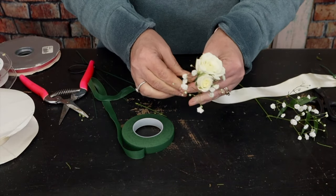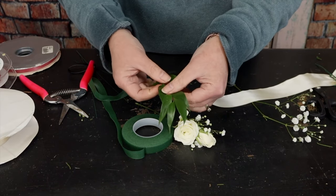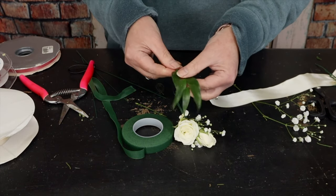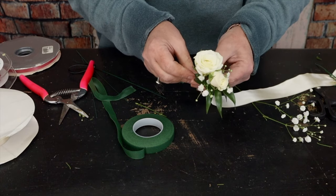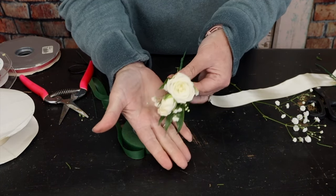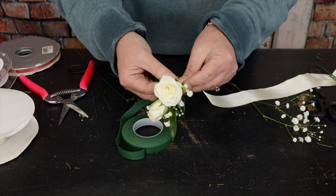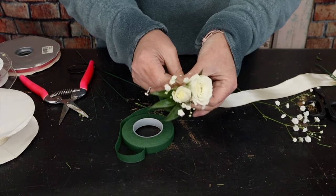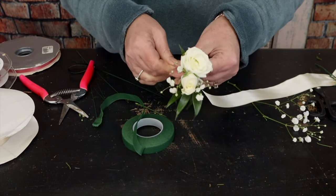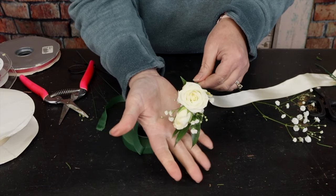Next I'm going to add just a touch of foliage — my greenery is Italian Ruscus. I remove a couple of the little leaves on the bottom of the stem, then lay the greenery right behind my flowers and tape it in place, layer after layer. There's our tiny little corsage — wired and taped together. I'll set it to the side and we're going to make a bow.